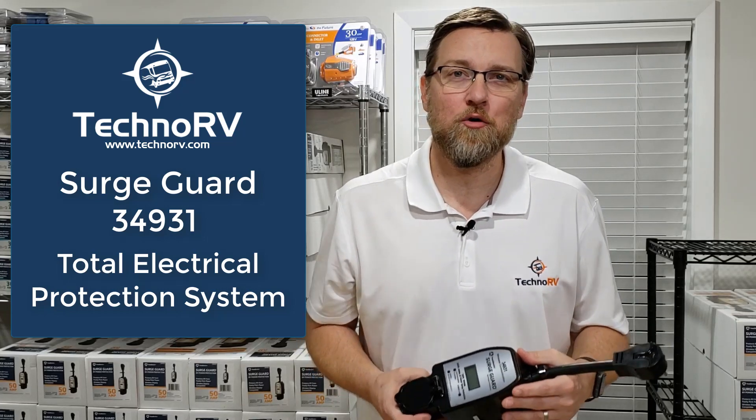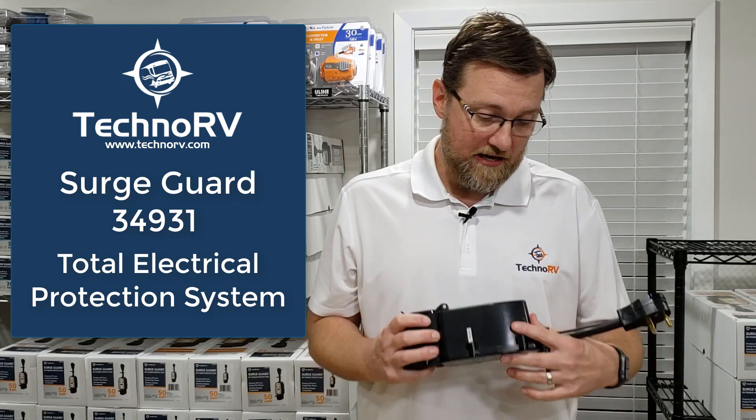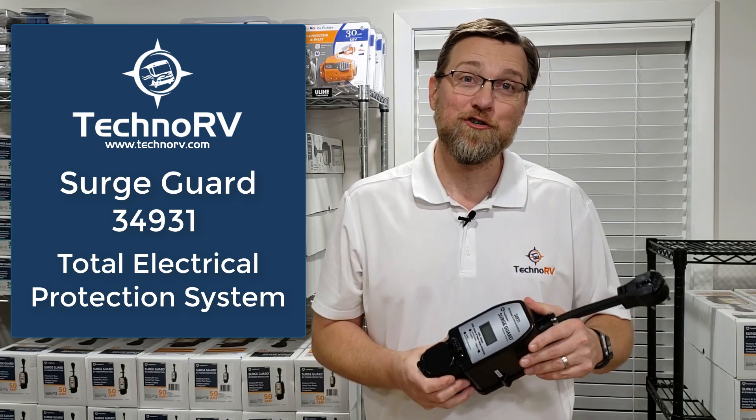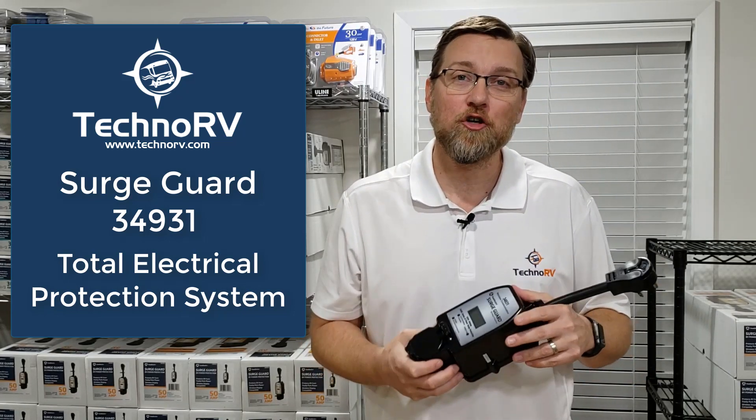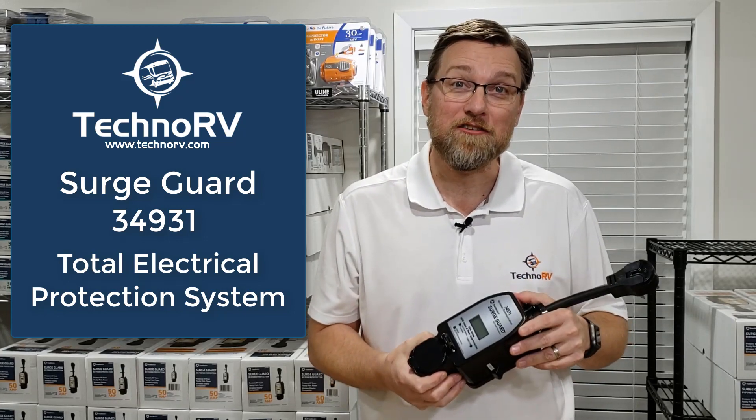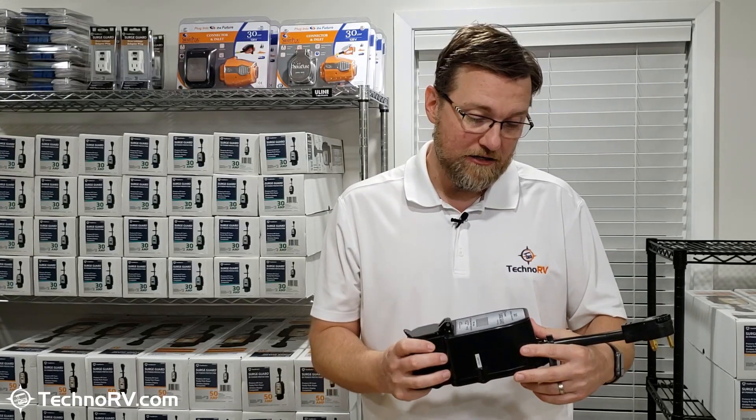Hey, this is Eric at Techno RV, and today I'm going to tell you everything that you need to know about the SurgeGuard 34931 Total Electrical Protection System for 30-amp RVs. So let's jump right into it.